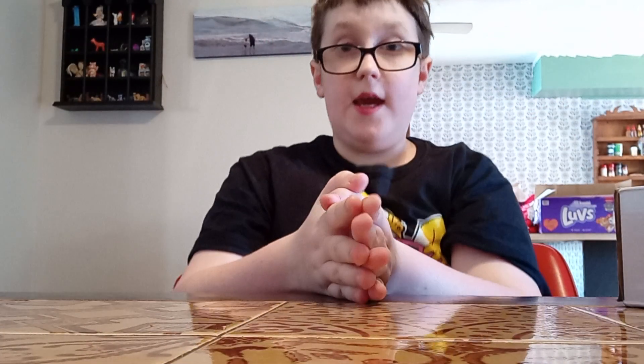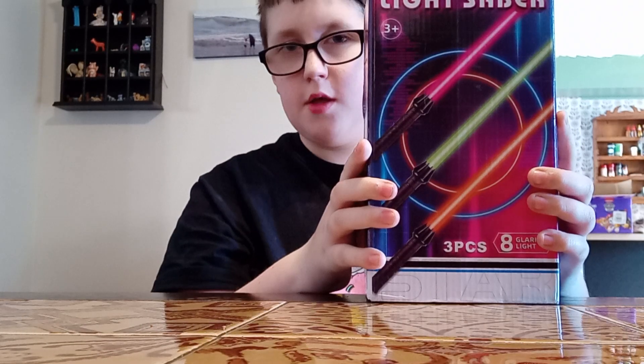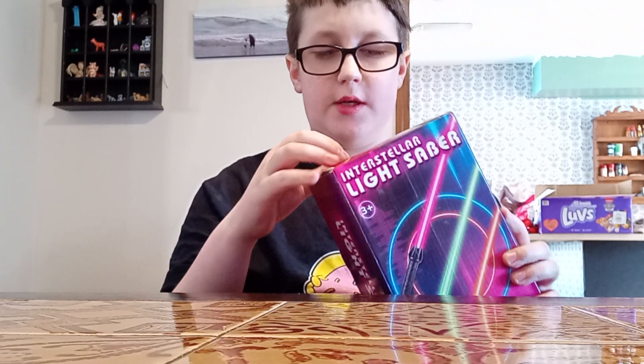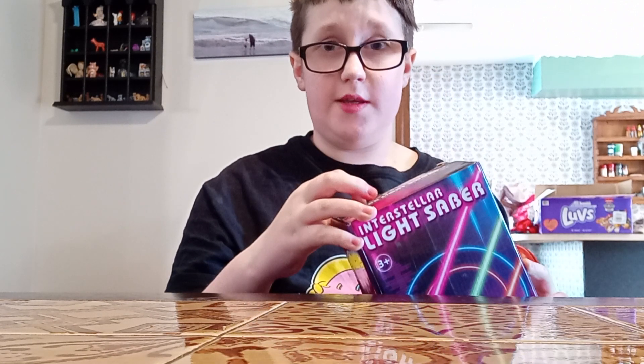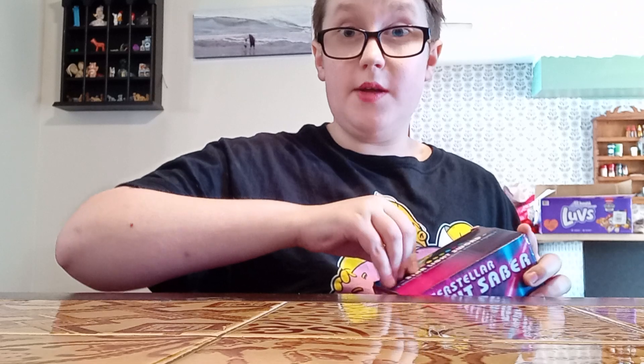Hello guys, and today I have another unboxing video. Now the box is smaller than I thought it would be, but maybe that's because you have to connect the blades to the hilt. I don't know. Anyways, let's let the unboxing commence.